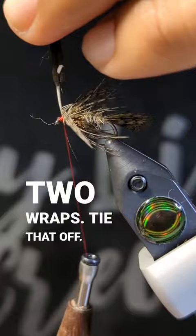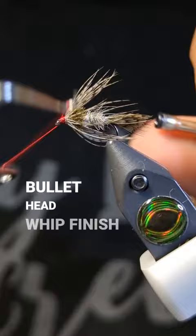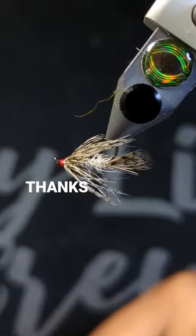Whip finish and then some UV resin. Thanks for watching guys, cheers!